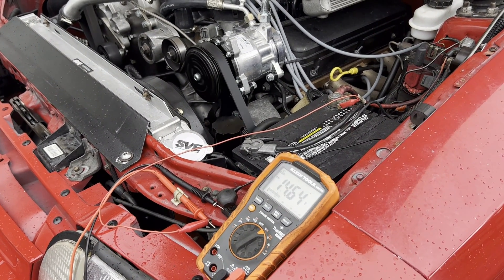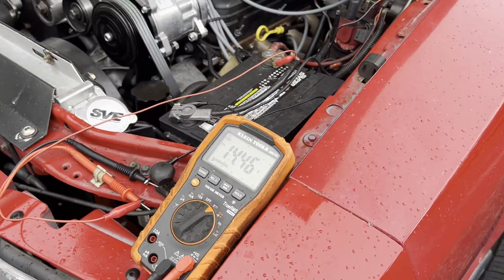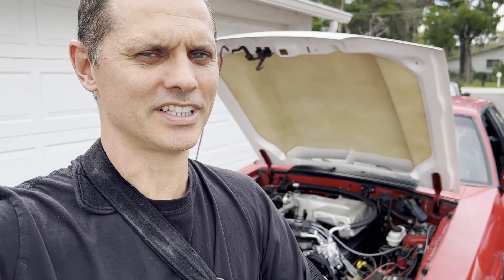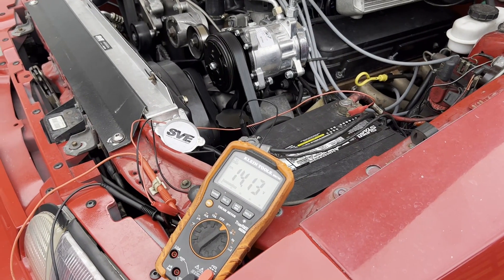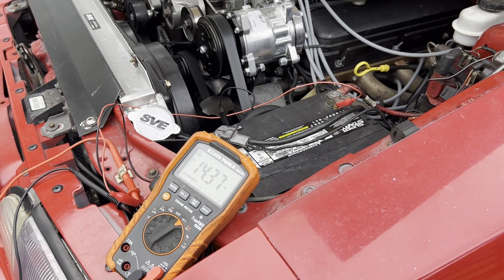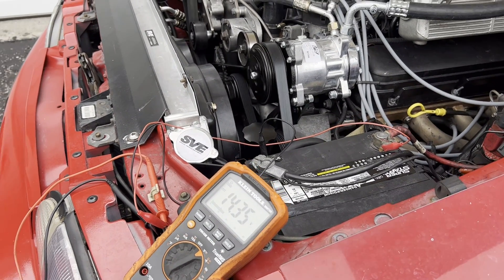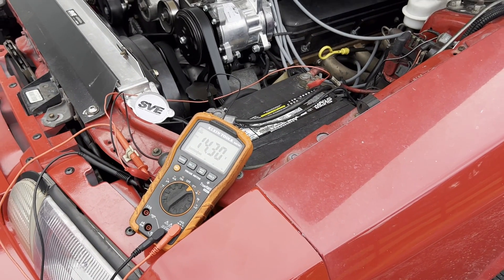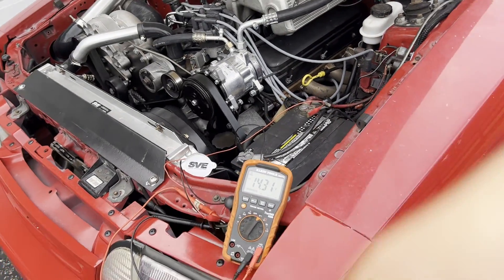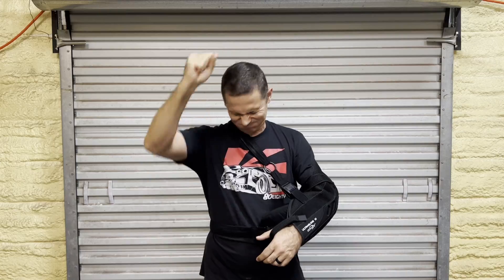Right as the AC turned on, both Contour fans went to full power and so did the blower motor inside — massive drain on the system. Look how it holds the voltage — really impressive. After driving for a while, fully heat-soaked: 14.3 volts. Turn the AC on — fans on max — still 14.3 volts, even heat-soaked. Excellent result for a Fox body alternator upgrade.